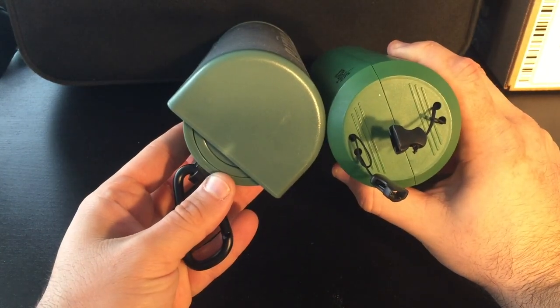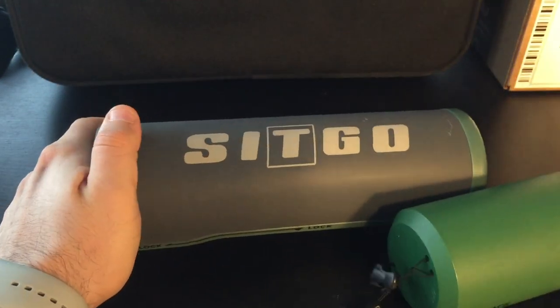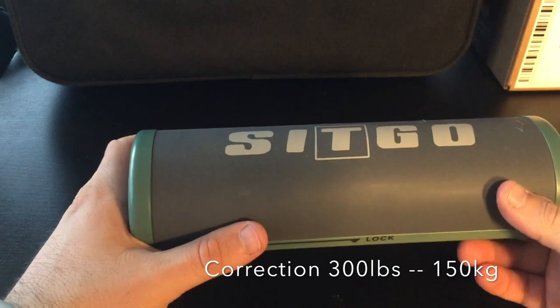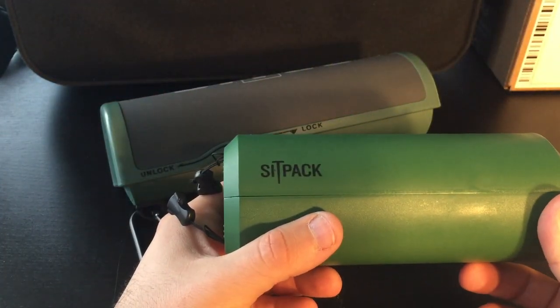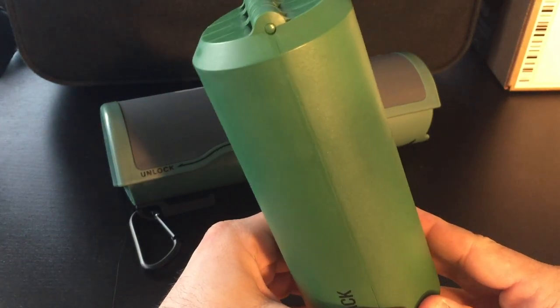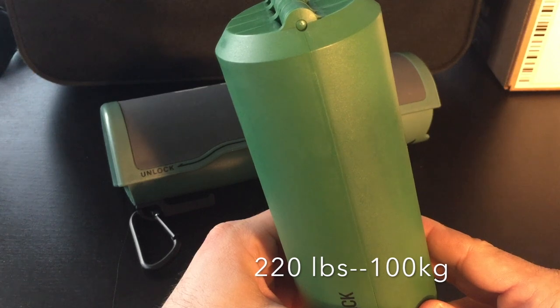You can also see that the circumference of Sit Go is a lot larger, but this comes with a benefit: Sit Go can take up to 250 pounds and supports a 90-degree sitting angle, so you can sit vertically on this one. Sit Pack only allows you to sit in a leaning position — about 70 to 75 degrees — and maxes out at 220 pounds.